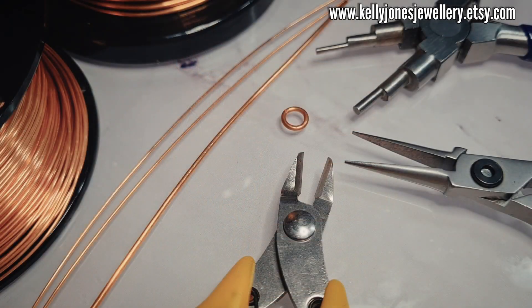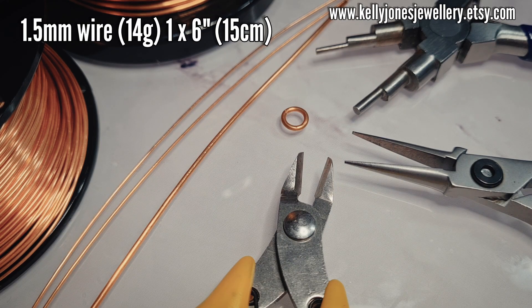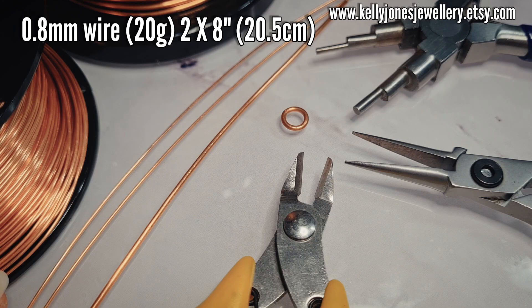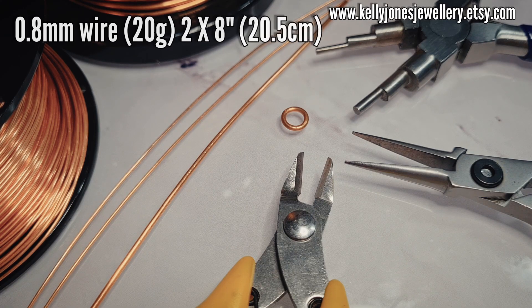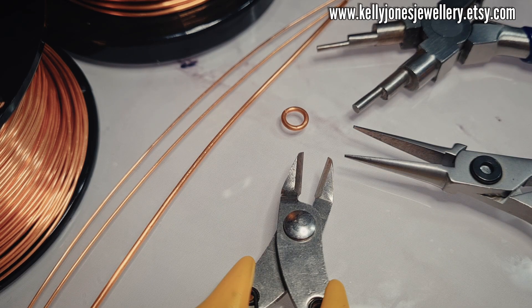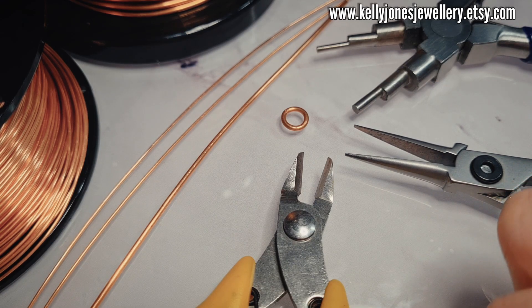To make this pendant you'll need 1.5mm wire, which is 14 gauge, and I've cut one length at 6 inches. The base wires I've cut two at 8 inches, which is 20.5cm — those are 20 gauge, which is 0.8mm. I've got an 8mm jump ring, that's outside measurement. For my tools I've got my bail pliers, my normal pliers, and my wire cutters.